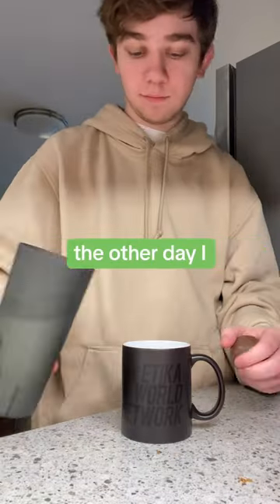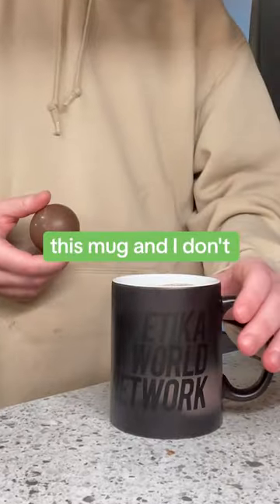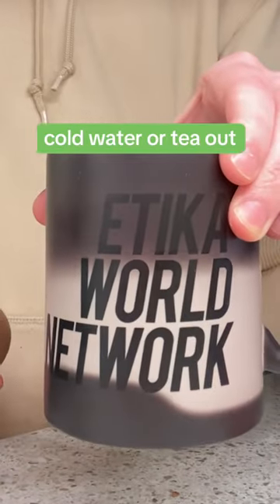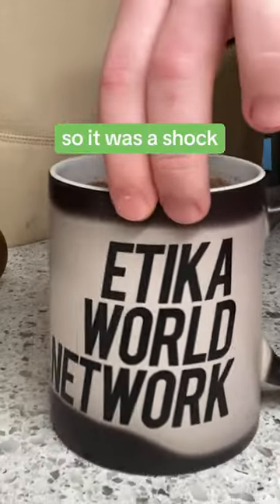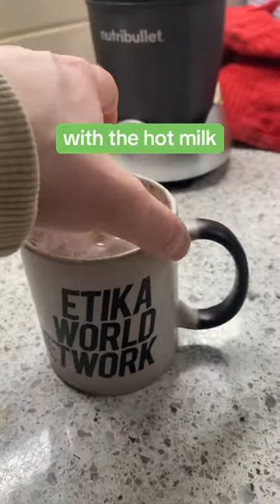This mug is magic. The other day I was making hot chocolate and I had to heat up milk for it. So I pulled out this mug — I don't drink coffee, I usually drink cold water or tea out of other mugs. So it was a shock to me when I saw the cup was thermal coated and started reacting with the hot milk.